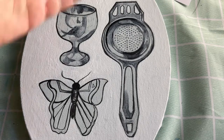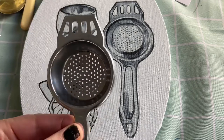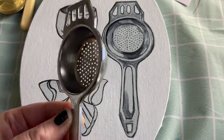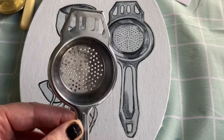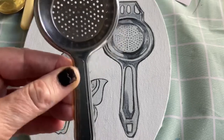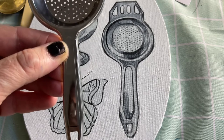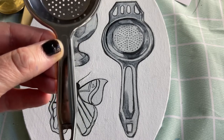Once you have painted your background, let it dry and draw out your objects, placing them as compositionally as you would like. The next stage is to work out where the shades, lights, shadows, and tones are on your objects. With metallic objects you're going to have a lot of different lights and darks reflecting. You might even be able to see your own face in the handle, so I'd like you to attempt to paint what you see — if your face is there, try to paint it.